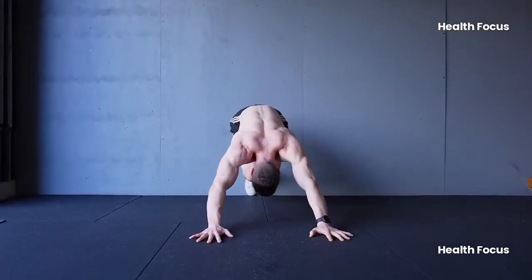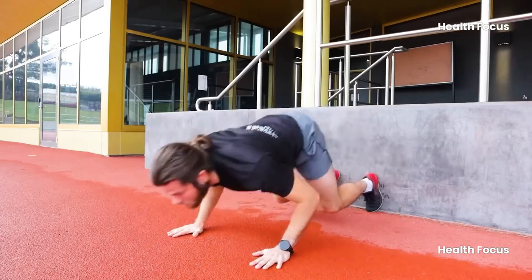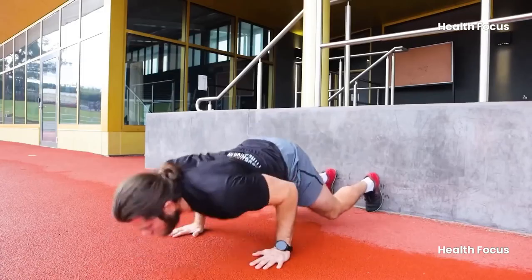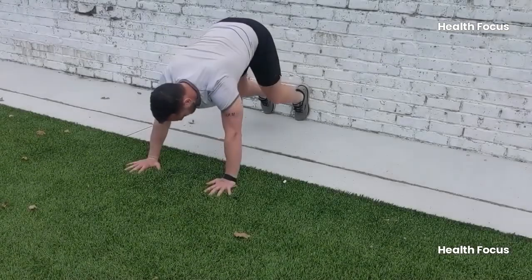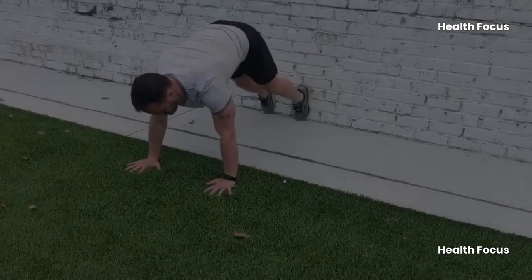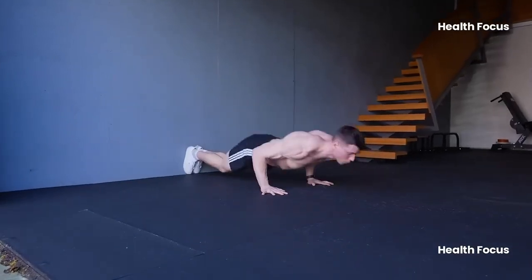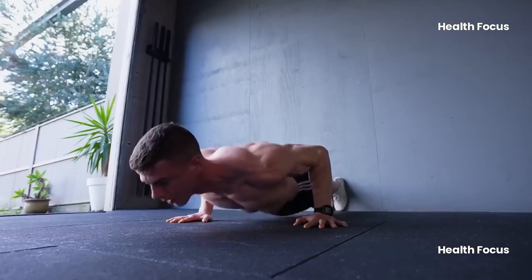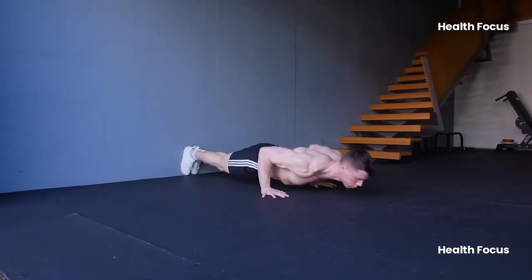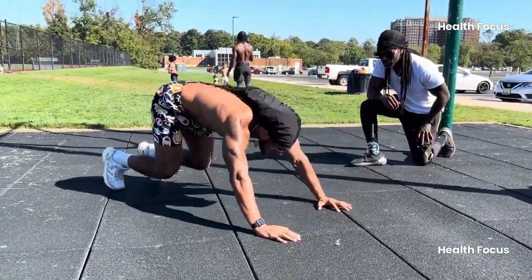Inspired by the boxing legend himself, this move combines strength, agility, and coordination. You'll be using your upper body, core, and legs all in one explosive movement. Start in a push-up position, but as you lower yourself down, explode backward by bending your knees and bringing your feet toward your hands — it's almost like preparing for a squat. Then rock forward, get back into a push-up position, and repeat. This is a killer workout that works your chest, arms, shoulders, and legs, and even improves your balance. It's a bit of a challenge, but once you get the hang of it, you'll feel like a beast.